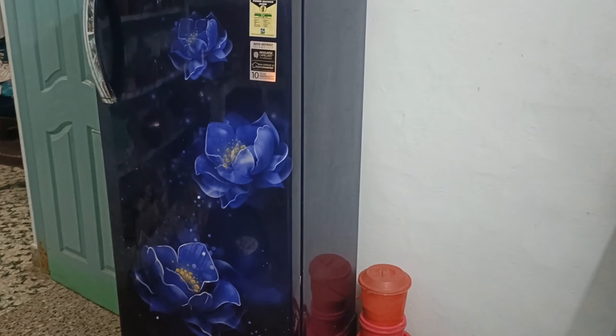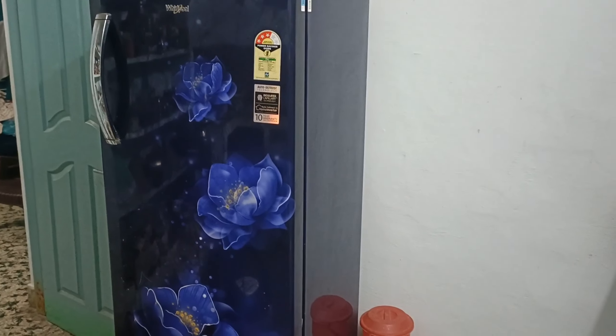Hello friends, welcome to our channel. I'm going to show you a video about the fridge. First, we have to look at the fridge first.